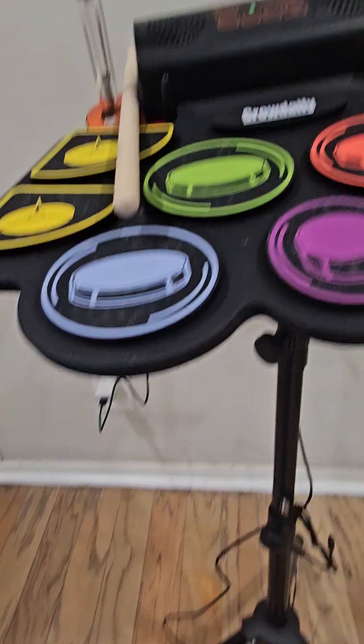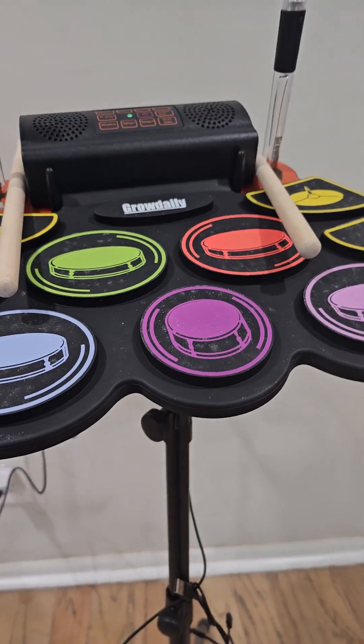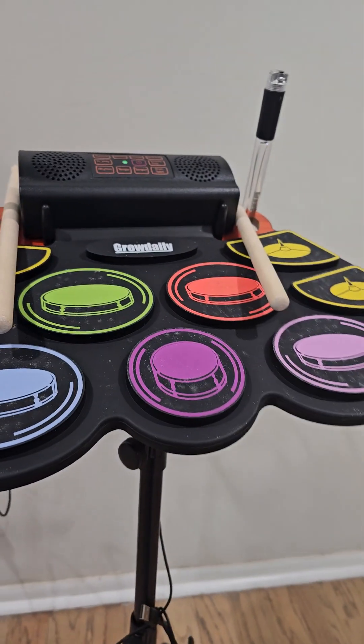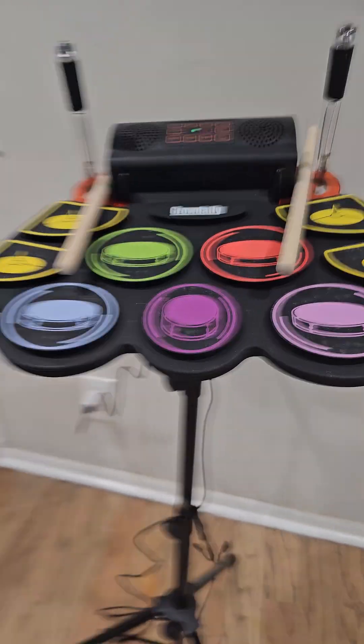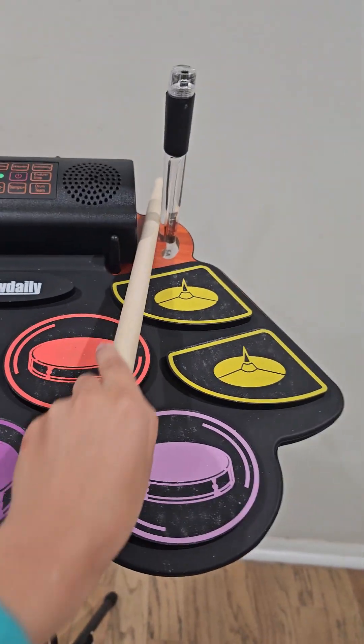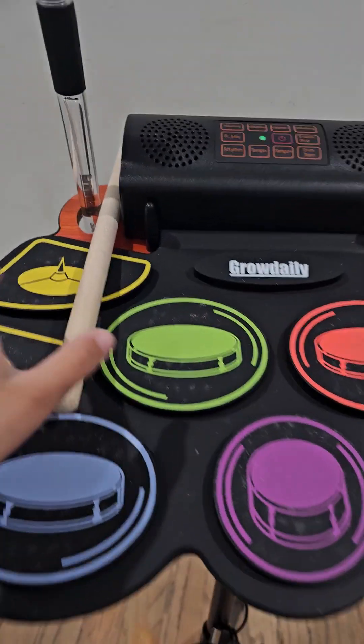I don't really know what to call it. It's like a type of drum set — I don't think it's a drum pad, but you can call it whatever you need to call it. Since I'm holding the phone, I don't really need this. So let's use this.